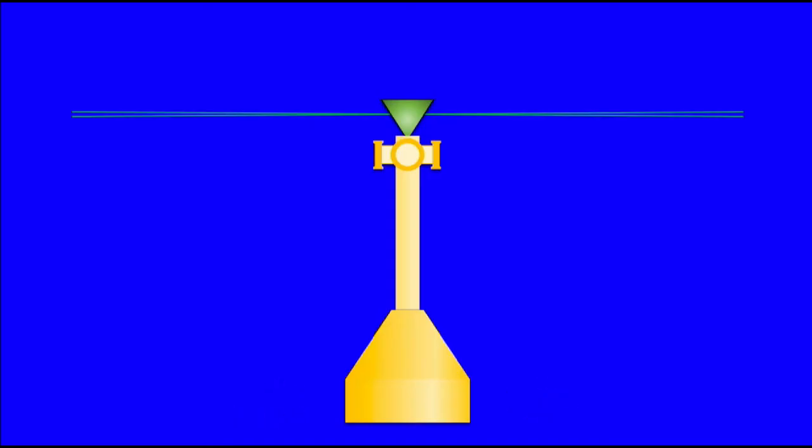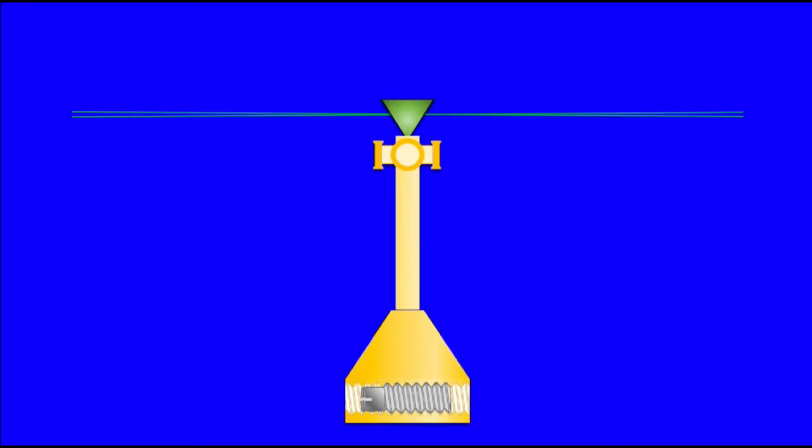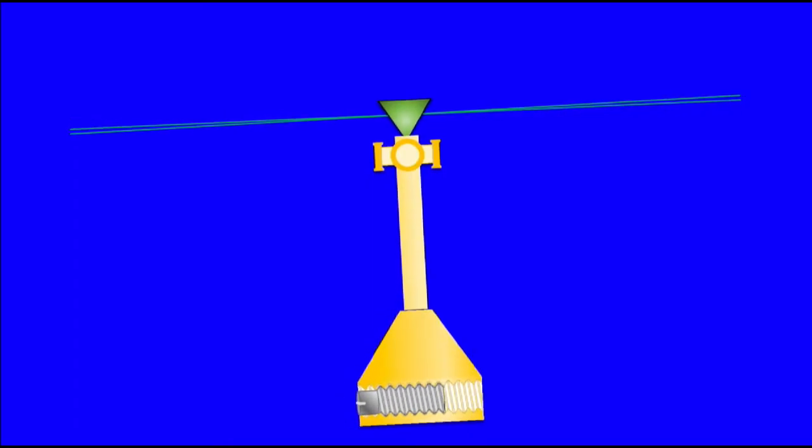Most self-leveling lasers have counterweights within the pendulum assembly that are adjusted to calibrate the position of the laser and ensure it is 90 degrees perpendicular to the horizontal level. By adjusting the counterweight in or out, the pendulum's center of balance shifts, making one side heavier, pivoting the laser plane around the X-axis. In this example, the pendulum is off balance by about three degrees. By adjusting the calibration screw in, we can adjust the pendulum's center of balance to zero degrees perpendicular to the vertical axis Z. Both the Z-axis and the X-axis are now at 90 degrees.